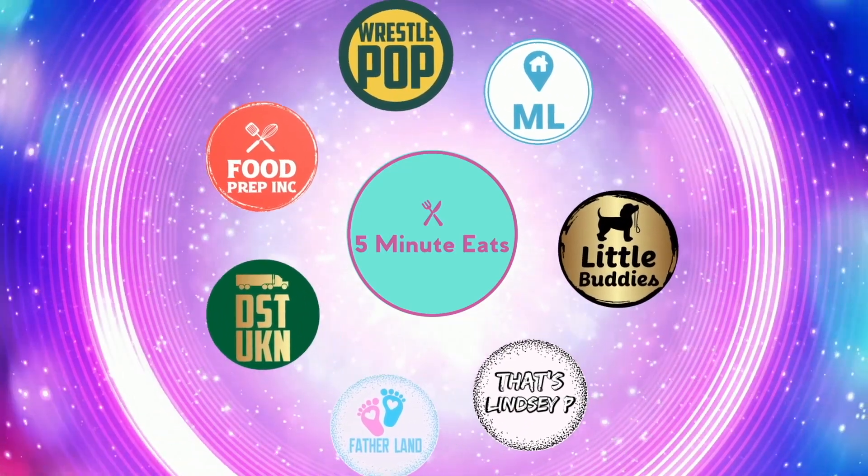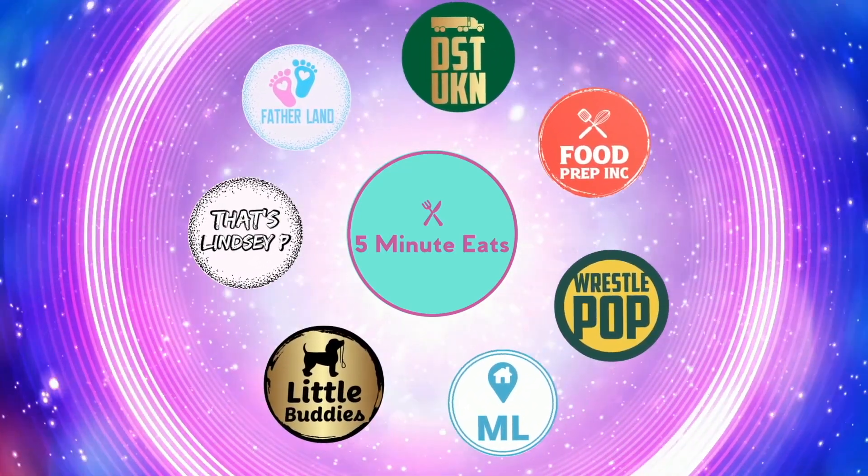If you like what we're doing here, definitely check out our other channel, 5 Minute Eats, and don't forget to give us a like and subscribe.